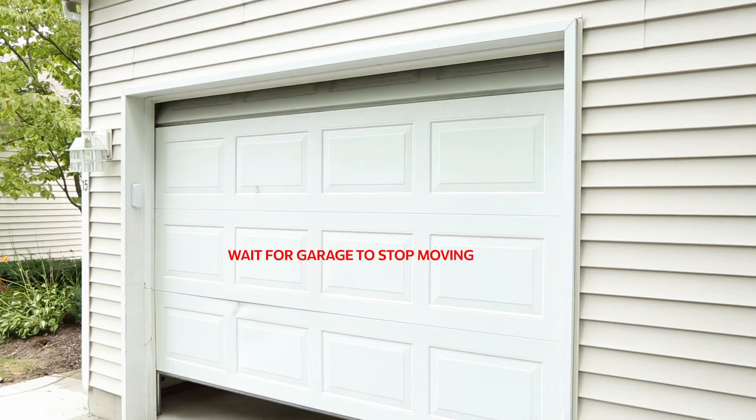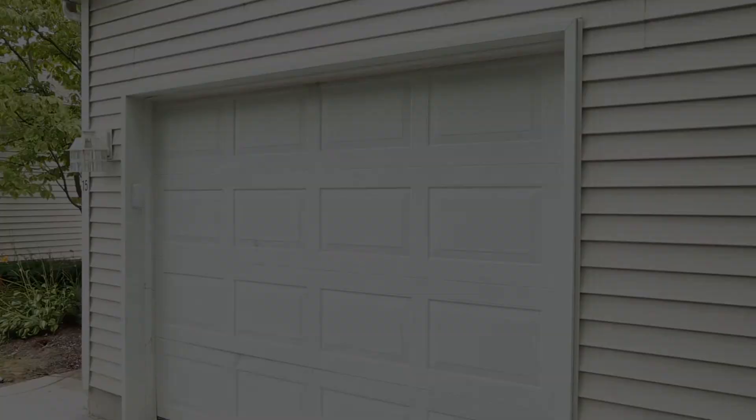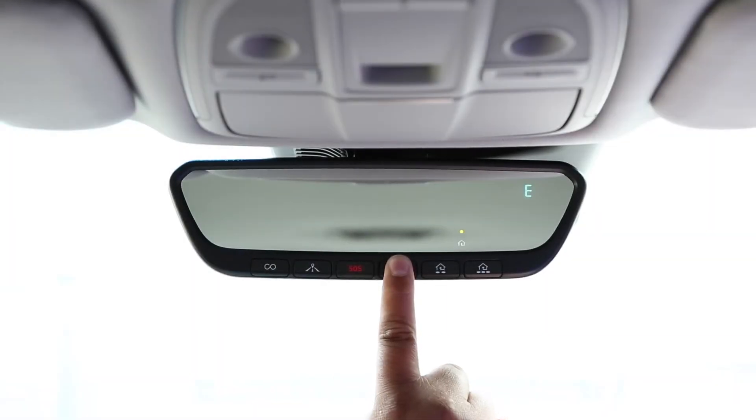Your garage door may be moving after this step, and it's important to allow it to stop completely before continuing. Press and hold the programmed Homelink button for two seconds and release. Repeat the sequence up to three times to complete the programming process.